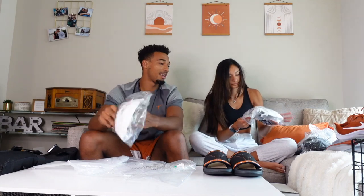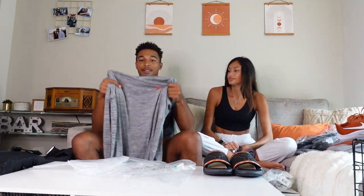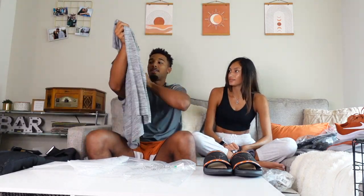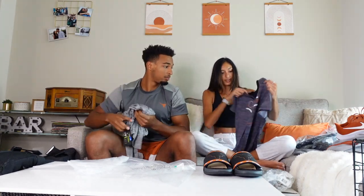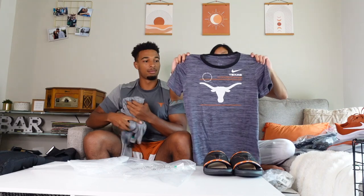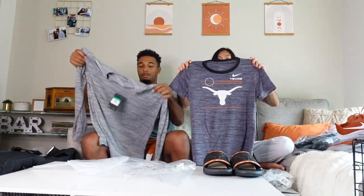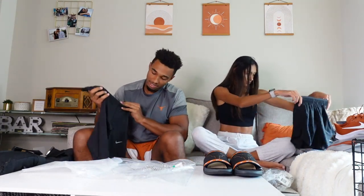We got a basic Longhorn hat — pretty cool — and another hat too. Next up I have this long sleeve, very basic, just gray with the Nike logo and the Longhorn. And instead of another long sleeve we got this gray shirt which I actually really like — it's similar to the hoodie, same design.